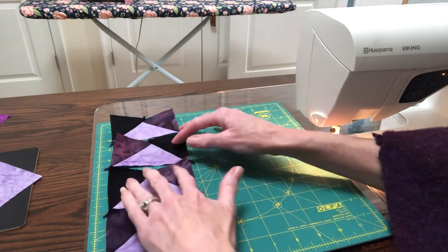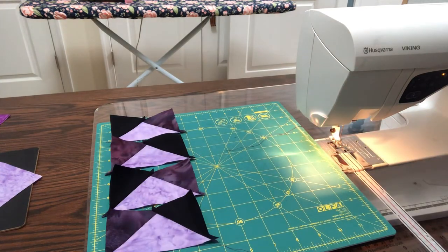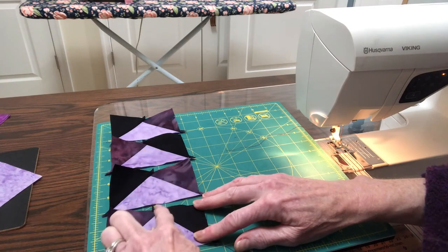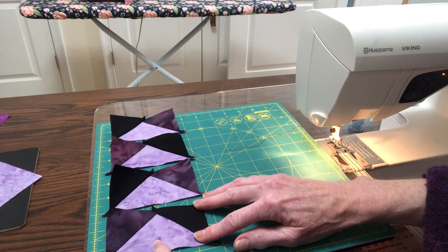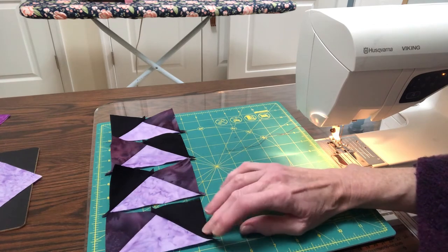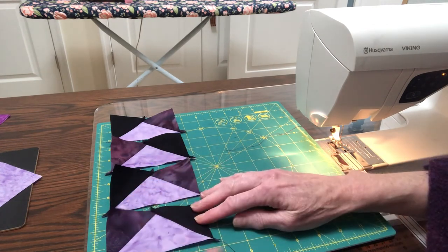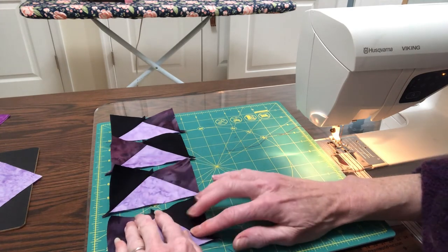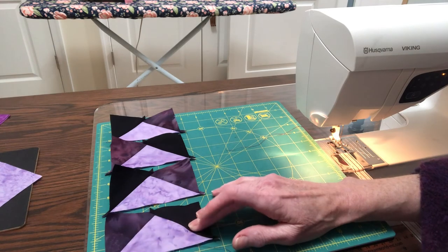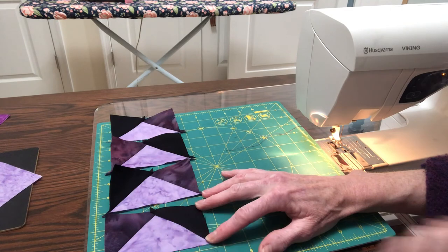Now what we'll do is just trim them up to remove some of the tails and make sure that they're all the same size. When you do trim these, make sure that you're aligned here in the center, and you can trim so that you trim equally from each side. You always want to leave this piece in half. If you have to trim, you want to trim from the bottom — not from the top — because then when you sew it to something else, you'll cut off this peak. So always trim from the bottom and equally from the sides to make sure that your point stays in the center.